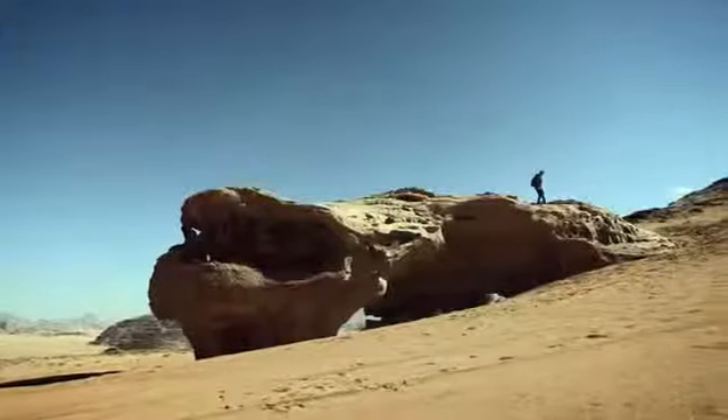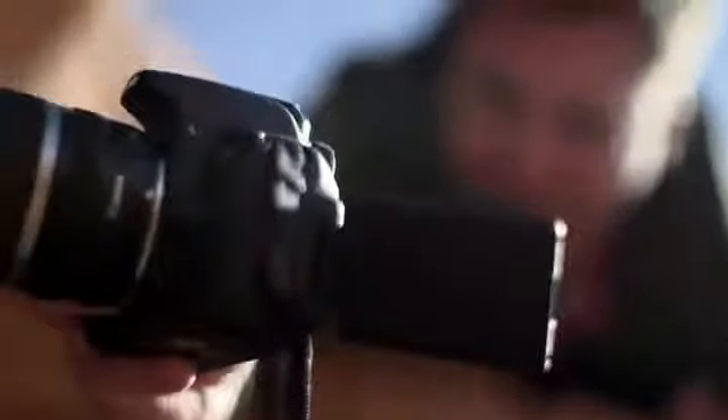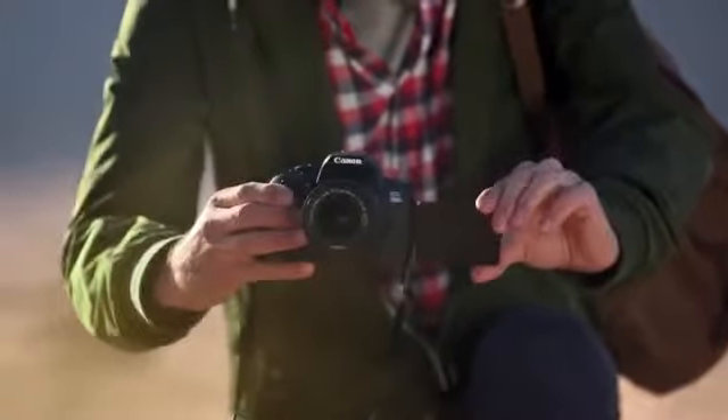Explore new shooting angles and easily control the camera with a 7.7 cm vari-angle clear view LCD 2 touch screen. When taking a picture using the live view, simply touch the screen to focus or take the picture.